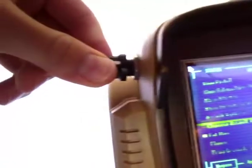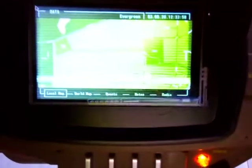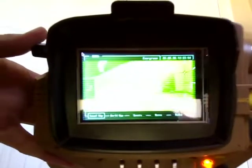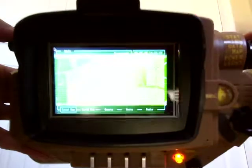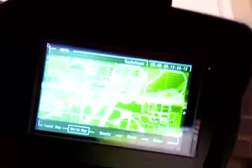Now we turn this knob again — it's on the data menu. That's the map, and the map is actually from a website. We just made it green to make it look good in the Pip-Boy UI. There's the world map — it's actually just the map of Saskatoon. Then there's quests, notes, and radio. As you'd expect, there's nothing in radio because there's no radio transmitter in here.